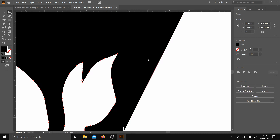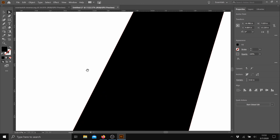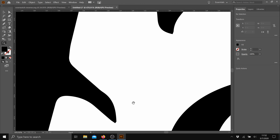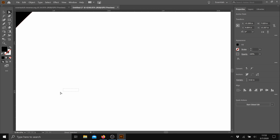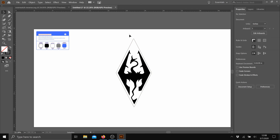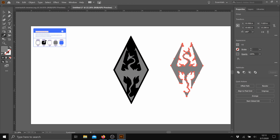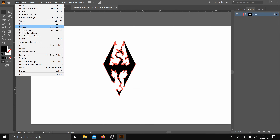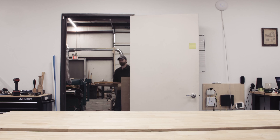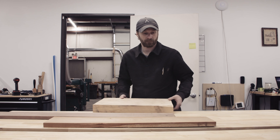Now I'll fumble through creating the plaque perimeter. I'll be using up some scraps for this project. For the Overwatch logo, I'll inlay ash and cherry into walnut. And for the Skyrim logo, I'll inlay walnut into ash. I'll spare you the milling process and jump right to the inlay.